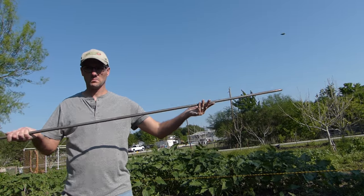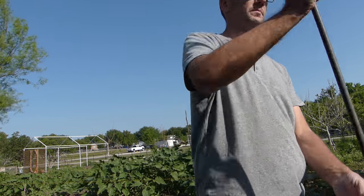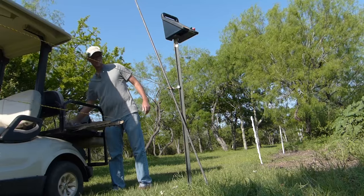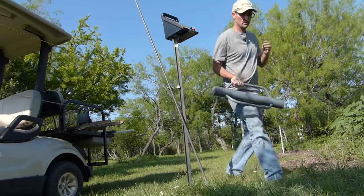One very important element of an electric charged fence is the ground rod. This is a six foot long copper metal rod that will be inserted into the ground to connect the ground wire from the charger to the ground.